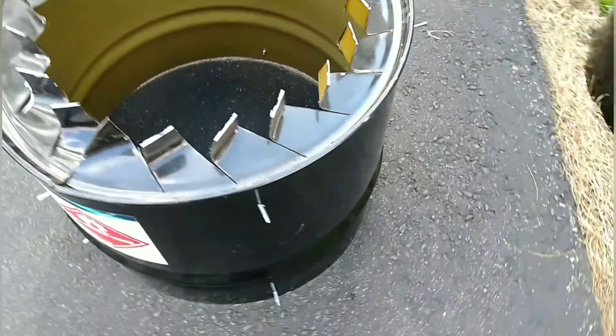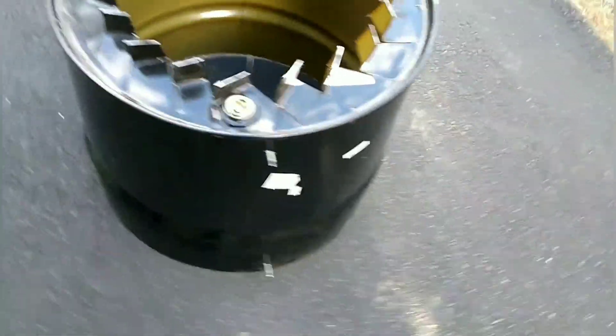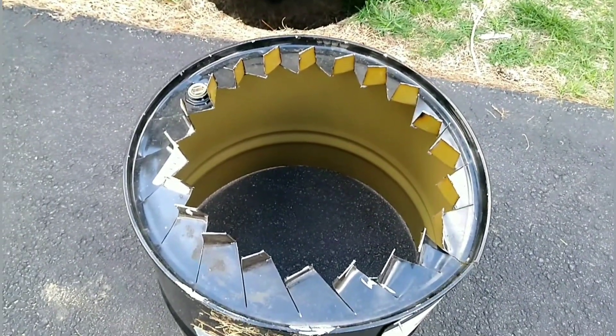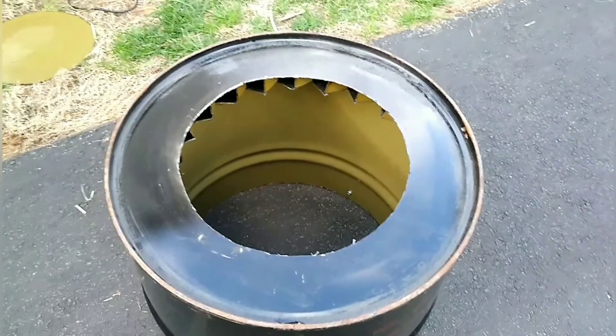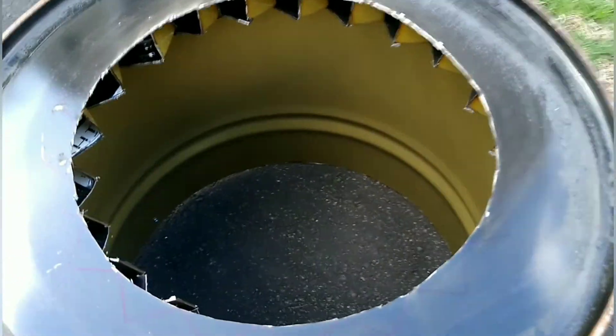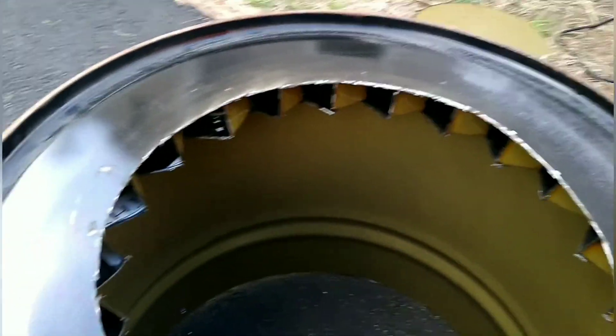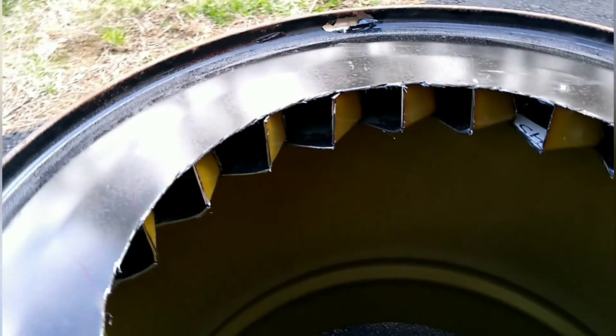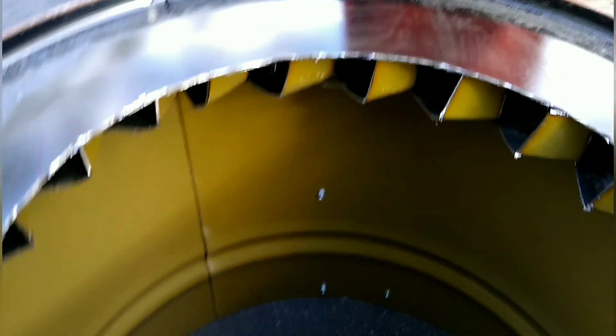You can see I put these spacers about in thirds — a top and a bottom — to try to even out the gap along the sides. There we go. Now you can see the lower fins line right up and they push up against the barrel. It's all centered, and this is how it's going to work. The air is going to come in and spin.